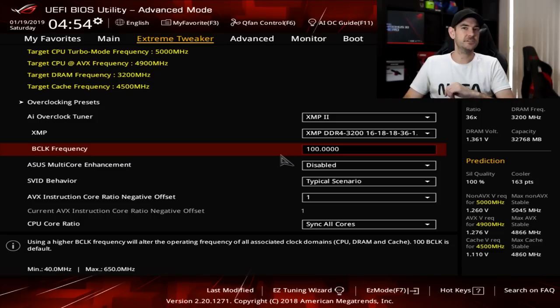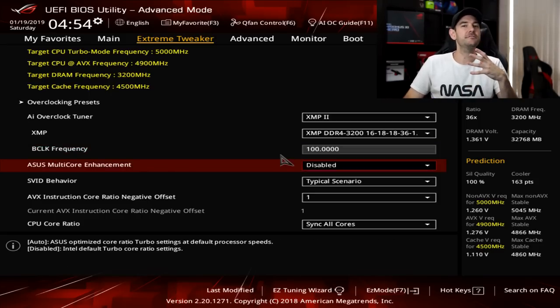B-Clock frequency we're going to leave set to 100. We can change that later on, but changing it also raises the frequency of other components connected to the motherboard. Generally speaking, we want to start off at 100 and work our way up from there. ASUS Multicore Enhancement we're going to leave disabled because we don't want the motherboard using its own settings — we want to manually configure things ourselves here.